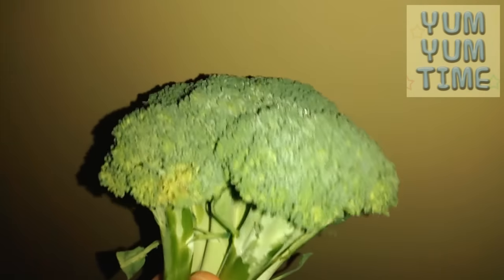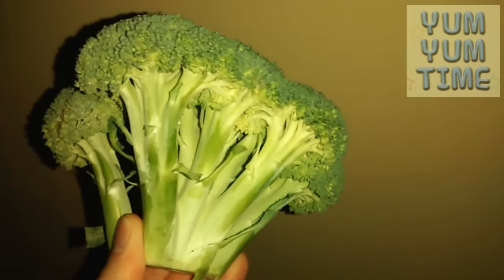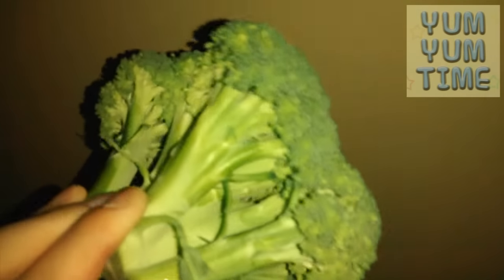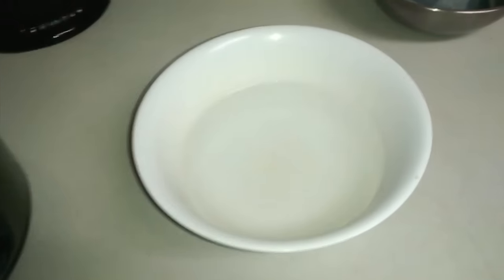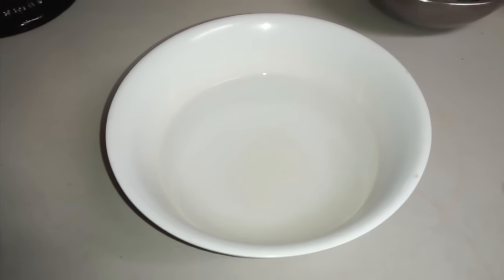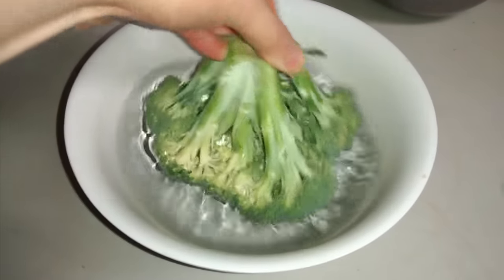I'm just showing you guys how to clean broccoli, because some people are all about having clean vegetables and not wanting pesticides on their broccoli. But it's actually very simple, even with all those little branches. So all you have to do is this. Here's a bowl — the bowl should at least be big enough for the broccoli. All you do is dip the broccoli in there.